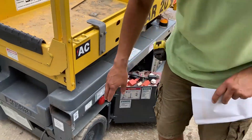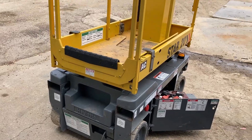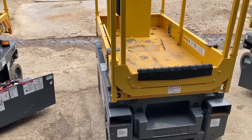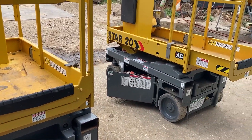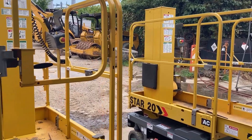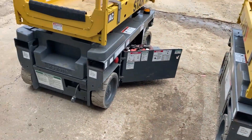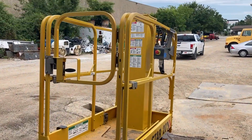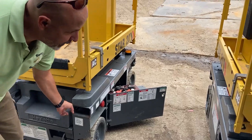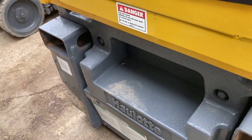You've got forklift pockets here — you can lift it from there. And you've also got lifting eyes right here, so you can lift them from there too.